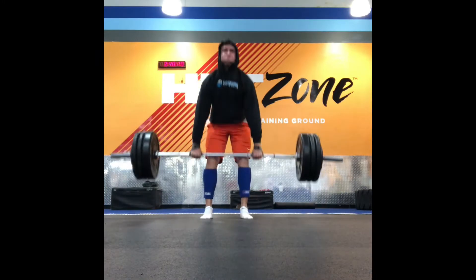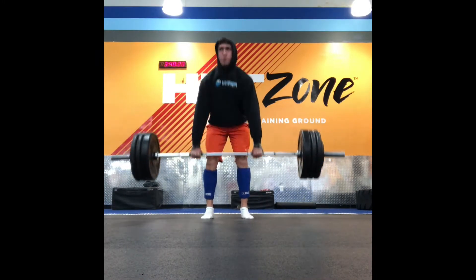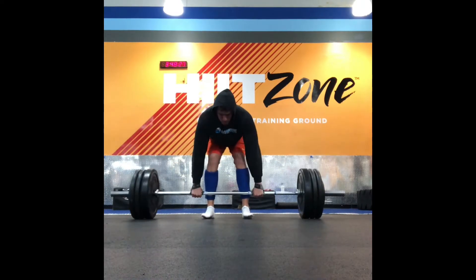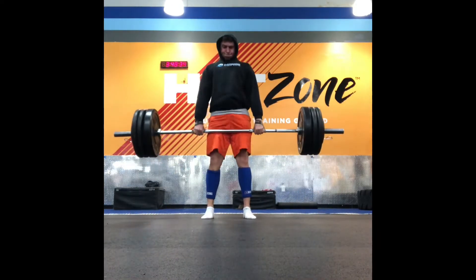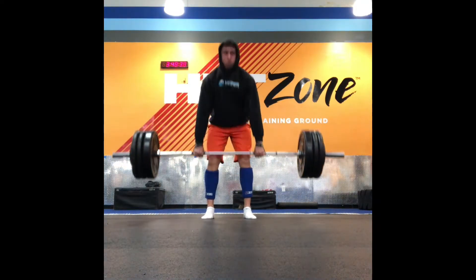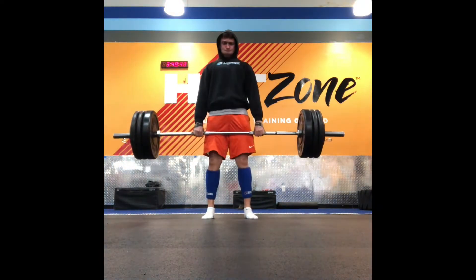We're gonna start this off with a deadlift, three by eight, going kind of heavy. Six, seven, eight should be very hard — if you think you can get more after, you need to up the weight. I'm using a six to eight rep range because I'm trying to build my strength back up. Remember: butt down, break the bar, chest up, push through the floor, hips in. If you need to know how to deadlift, go back to my other video.